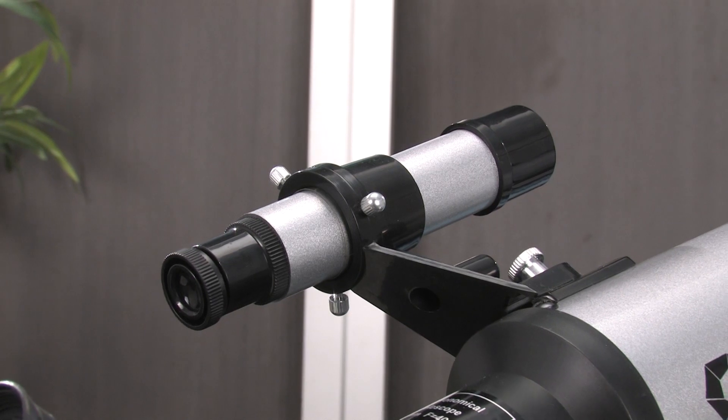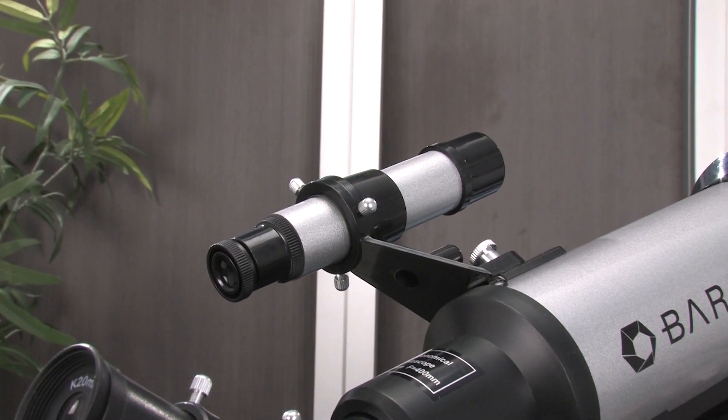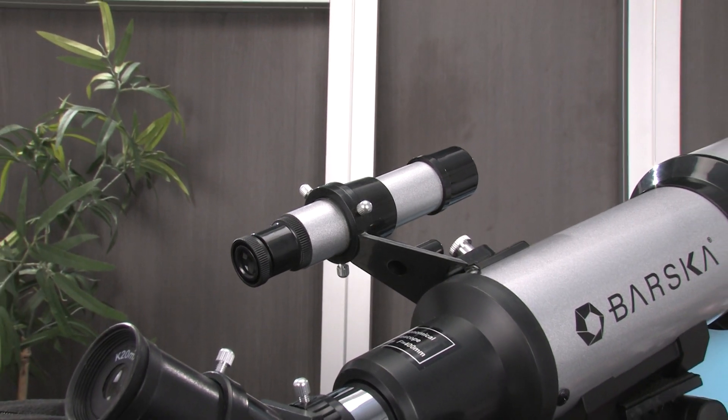To help the user locate their target more efficiently, an integrated finder scope provides a wider field of view to help align the telescope with the intended object.